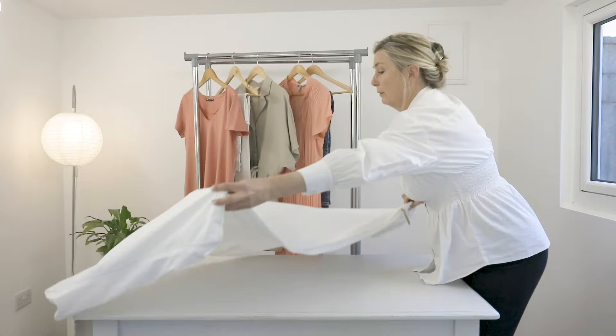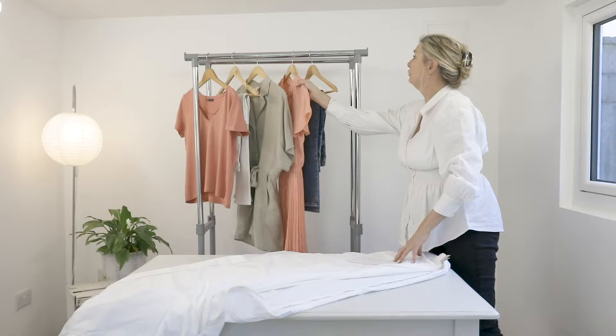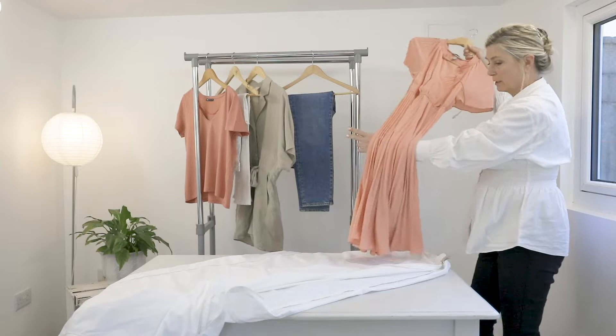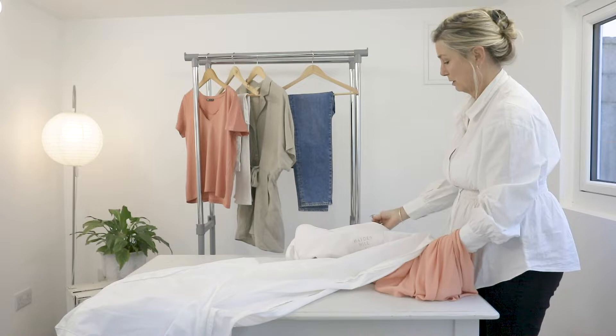Here we have our Hayden Hill Garment Bag, full length, putting it on the table here. You want to make sure that it is open and ready, and then you make sure that your dress that you are hanging is already on the hanger of your choice, so that you can then place the hook of the hanger through the garment bag at the top, like so.